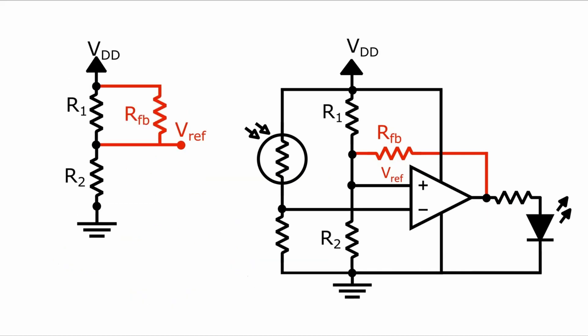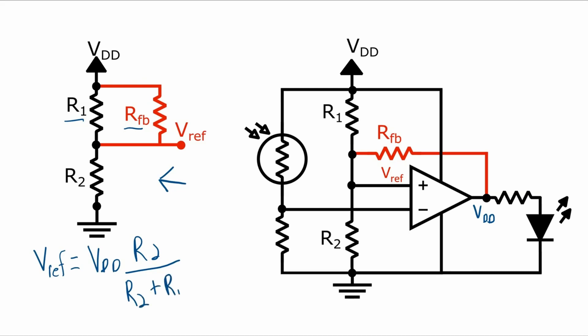When the output is at VDD, we get an equivalent circuit that looks something like this — also still a voltage divider, but based on R2 in series with a parallel combination of the feedback resistor and R1. And so in this case, the equation for the voltage reference is VDD times R2 over the series resistance of R2 plus R1 in parallel with that feedback resistance.